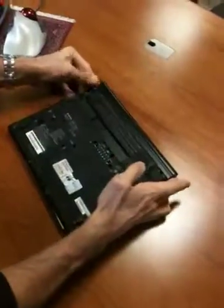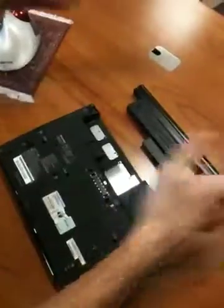Here's the laptop. Here's the memory. Flip it over. Take the battery out — button here, button here. Pull it out.